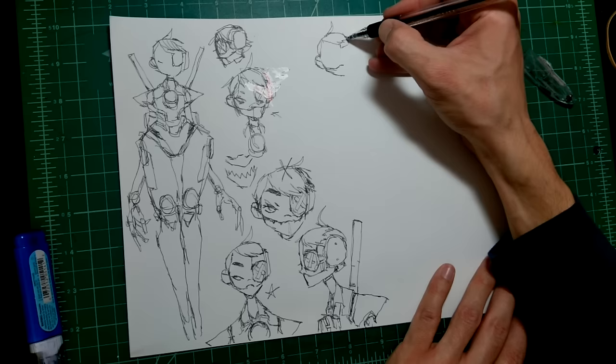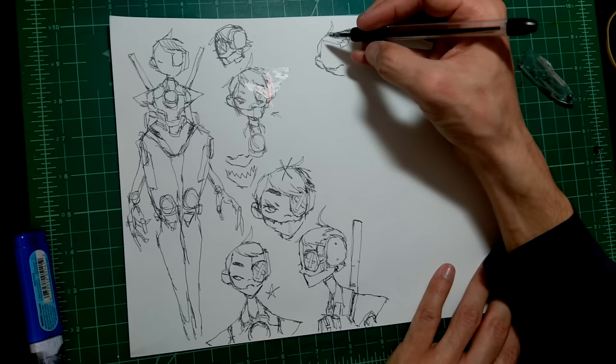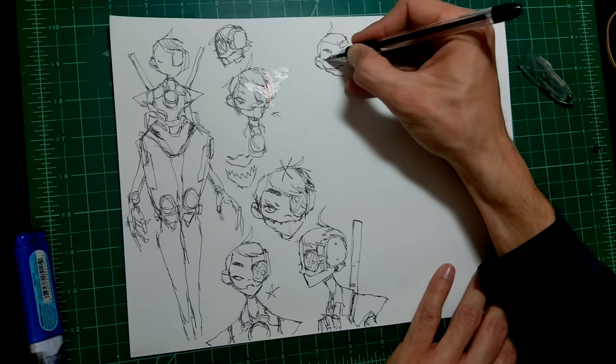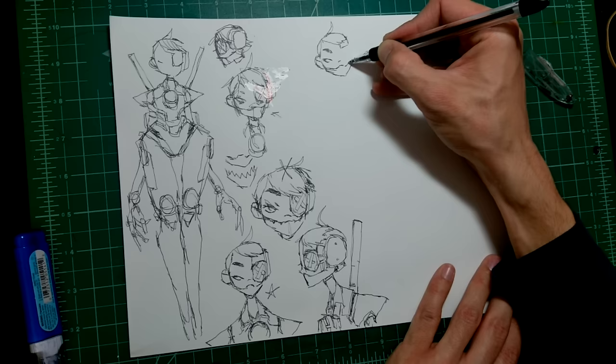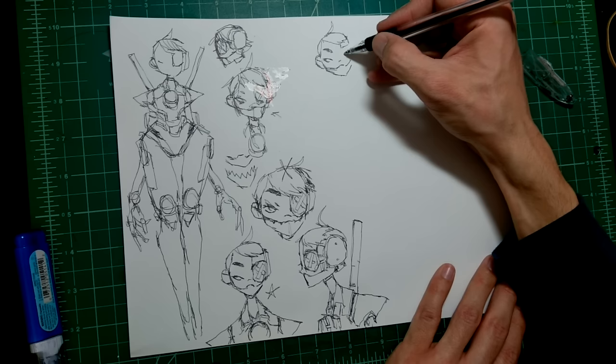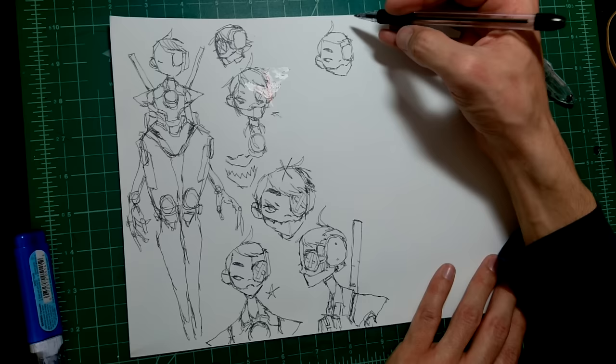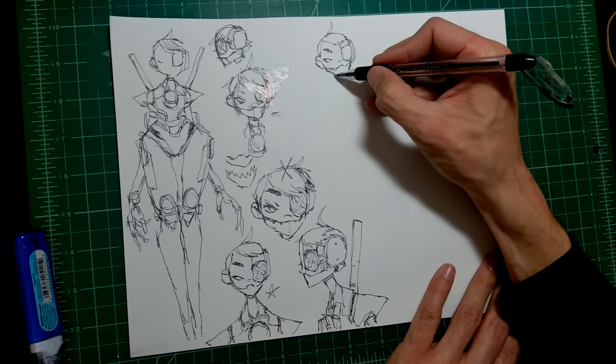I used to kind of look down on that — like, you're making all these characters and not doing anything with them. But I've realized it's hard to find the time to make comics and complex stories. Thinking about it from a different lens, it's actually really good practice to create characters and develop them in your head. If you ever want to use them in a story, you've got characters ready to go. This character I originally had the idea for a long time ago, and now I've found a world that she fits into.